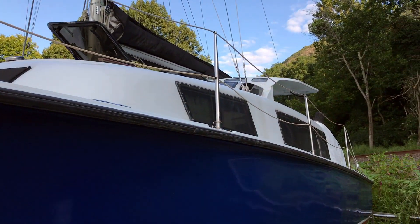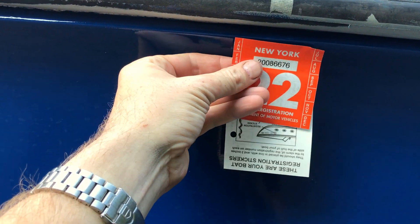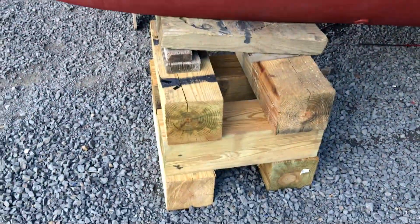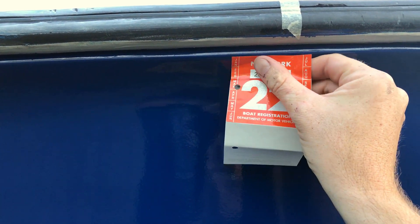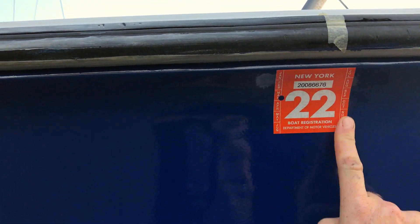Even though this boat is documented with the US Coast Guard, I still need a registration sticker with the state of New York, which basically just means that I paid the sales tax. These need to be applied in approximately the same place they would go if I were actually putting registration numbers on the boat along with the sticker. I'm going to put it here, which will also serve as a marker to show me where the bulkhead is — one of my blocking points. I'll put one on each side. There you go, New York.